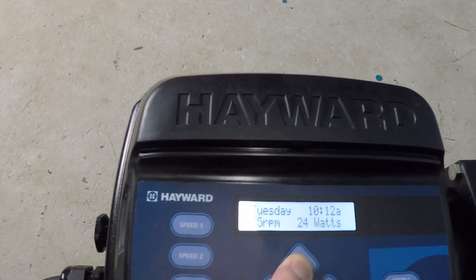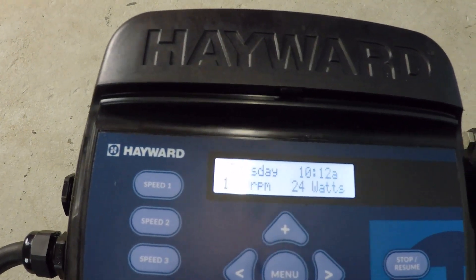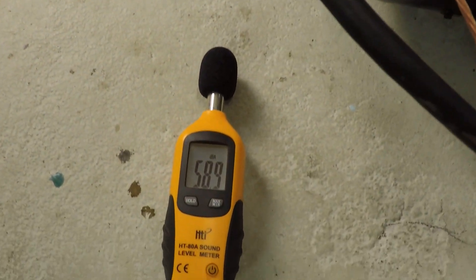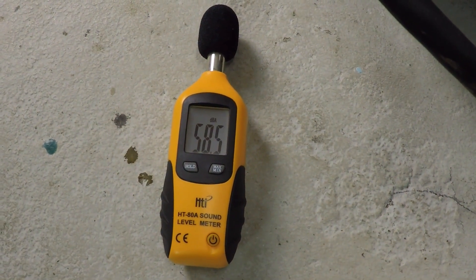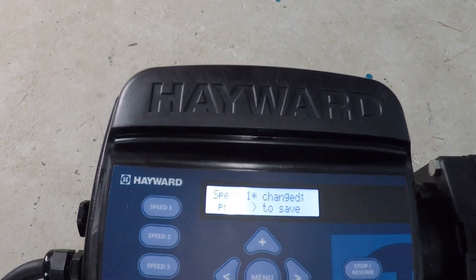Let's go up to 1000 RPM and start there. That's 58 and a half decibels.